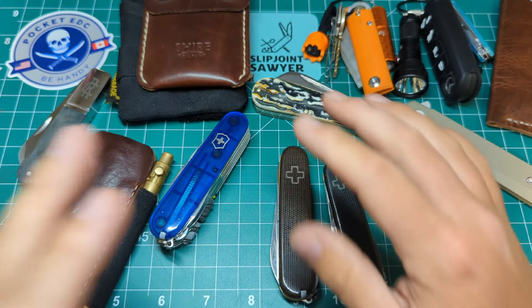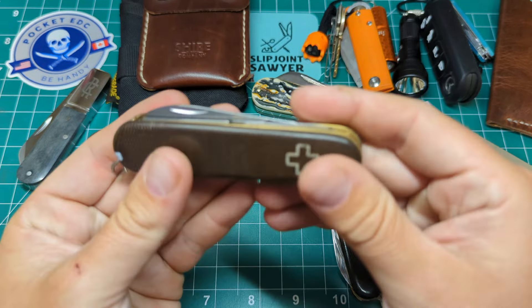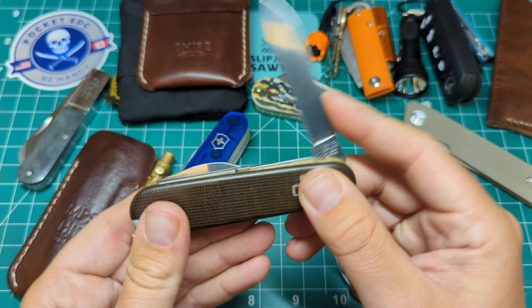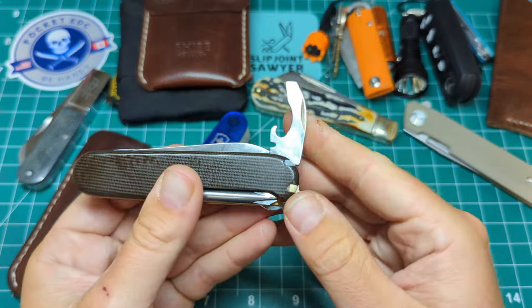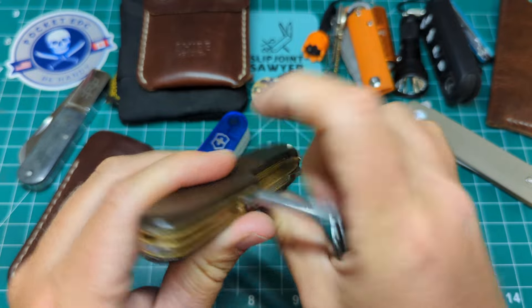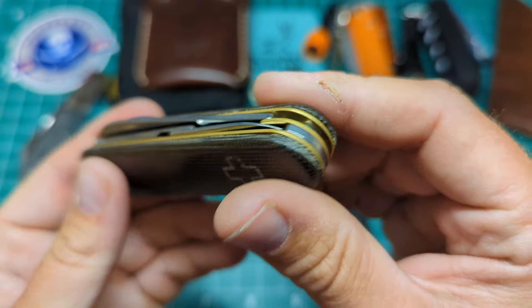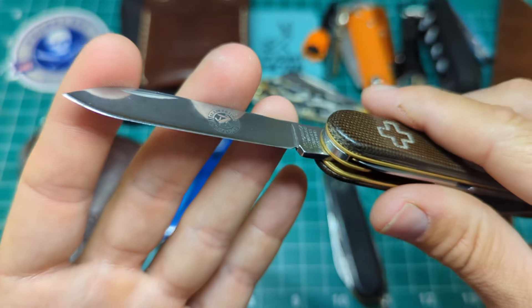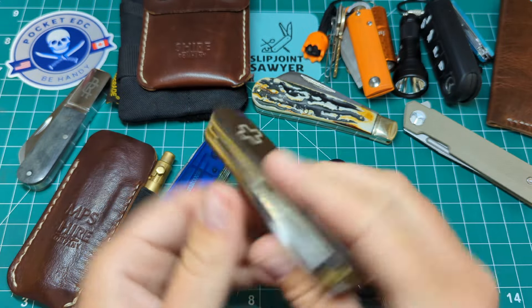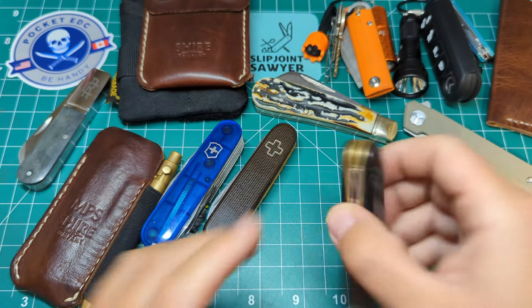The Ranger is honestly becoming one of my favorites — I think the Compact is still number one, but the Ranger might be pushing into number two. This of course is my custom Compact from Dan at Playbridge Customs — all the stuff you'd love from the Compact but replacing the corkscrew with a Phillips screwdriver. Look at those brass liners — the patina on those is fantastic — and it's still scary sharp. All I've done is strop it every now and then. Dan does a ridiculously good job of sharpening knives.